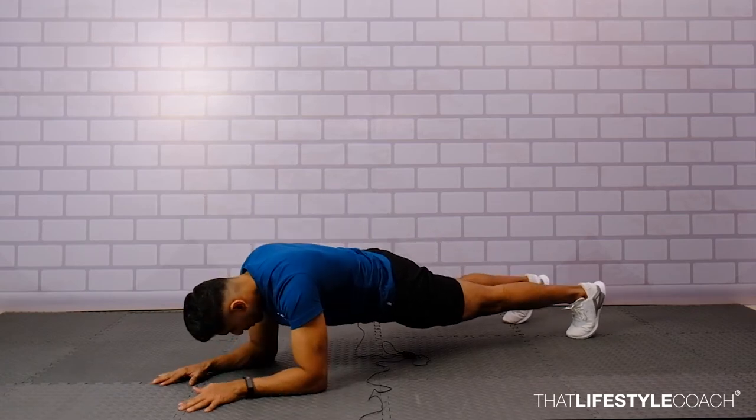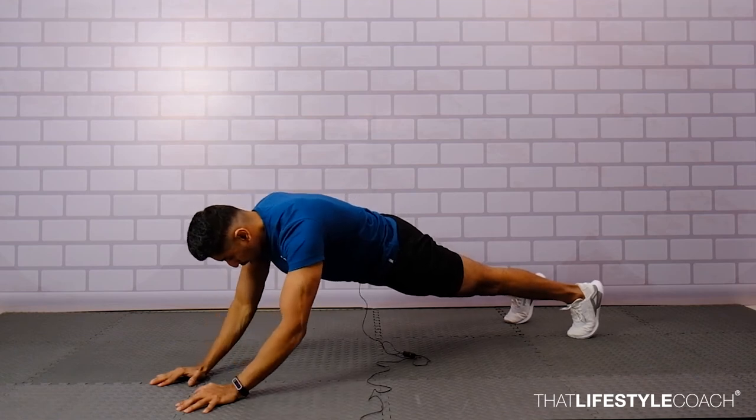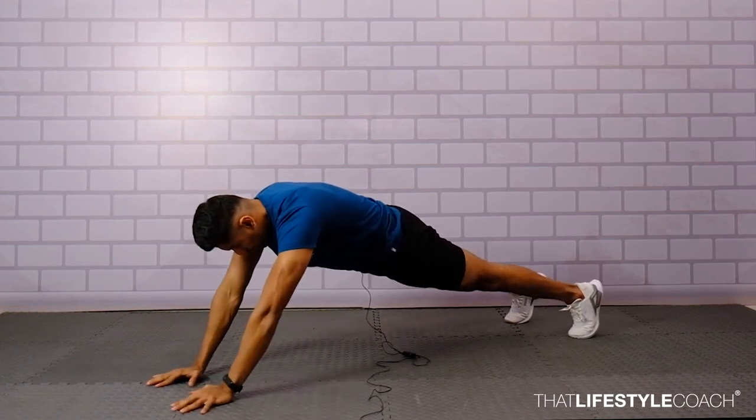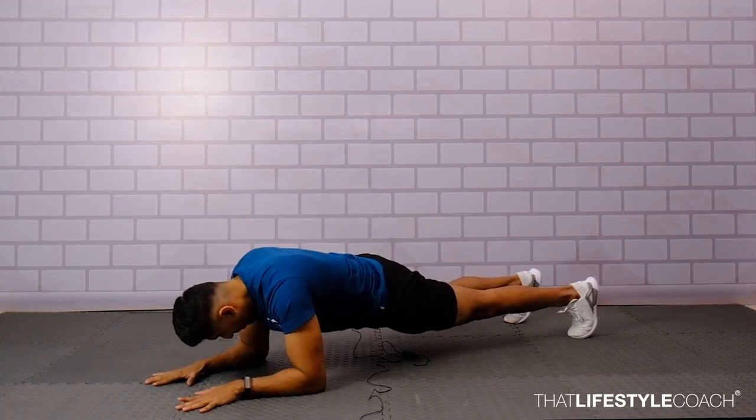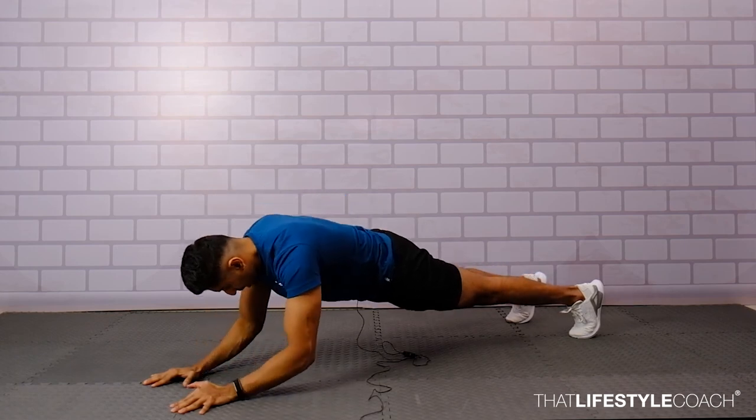As you drop the elbows back down to the floor, make sure they land exactly where they started — below the shoulders. Push the palms, extend the elbows, activate the triceps, and slow back down. Maintain a tempo of 2-0-2: two seconds up, no pause, and two seconds back down.